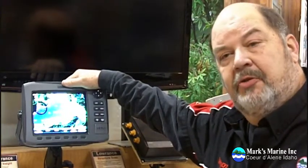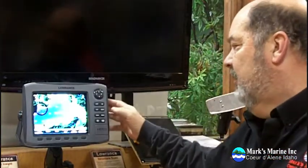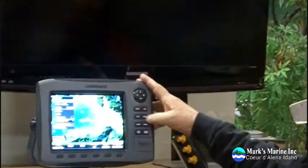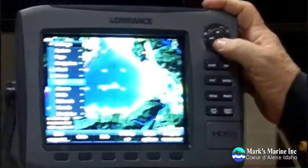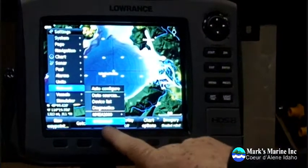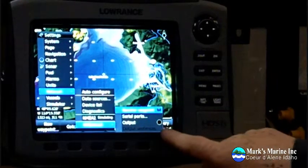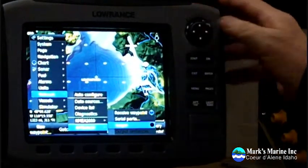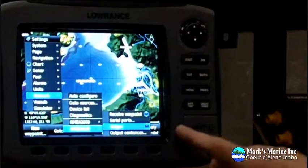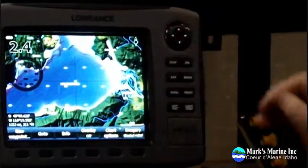The first thing we're going to do is make sure that our NMEA output is outputting GPS information. So we're going to press menu, menu, go down to network, then down to NMEA 0183, right arrow. In this case you can see the output is not on — we want to make sure that output is on. Then just exit, exit, and now that output is set.